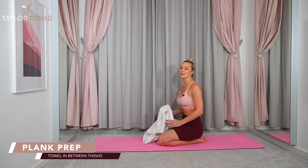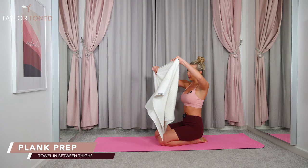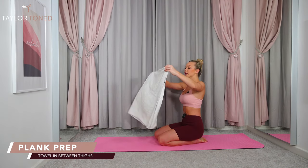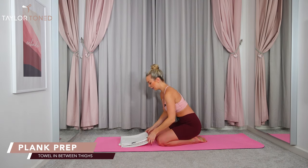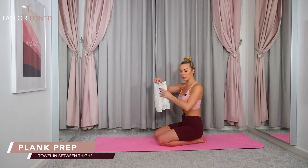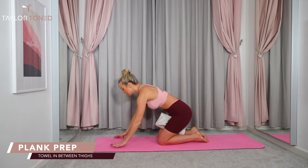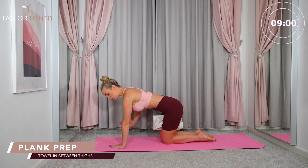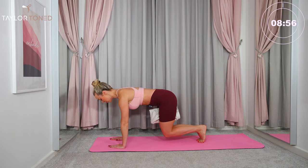Bringing yourself all the way down towards your mat, you're going to grab a hold of your towel. This is just a medium-sized towel but you can use a hand towel or a big towel. Fold it up so it's about that thickness. It goes in between your thighs first of all. Pop the towel in between your thighs, bring the hands under the shoulders, knees underneath the hips, and from here scoop the abdominals up and in. Now tuck the toes under and lift the knees up and away from the floor.